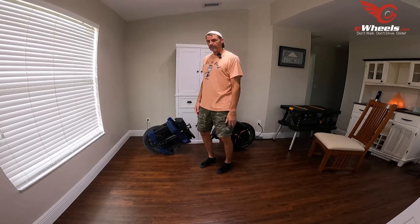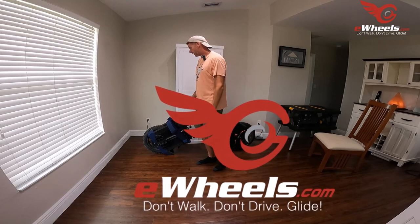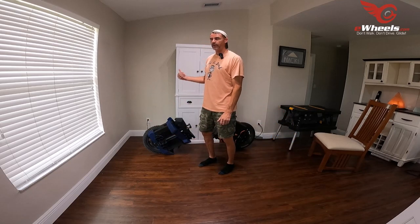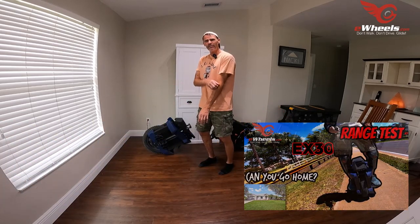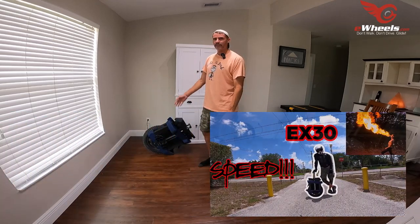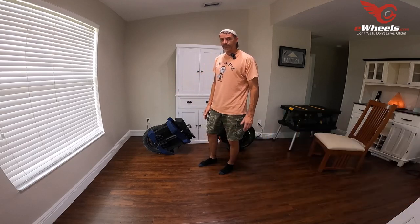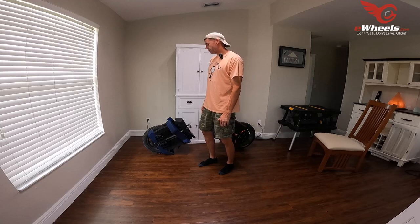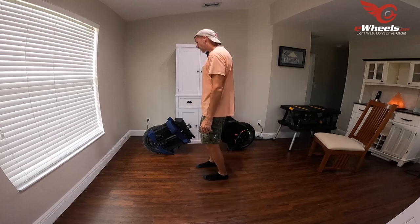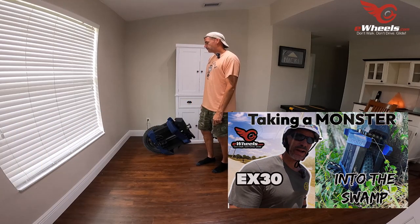I was loaned this wheel from Jason at eWheels — thank you again. The EX-30. I've had a good experience with it. I took it on a range test where I got close to 70 miles estimated — I would have hit 70 if I'd pushed it to the very end. Top speed I got into the mid-40s. People can obviously go mid-50s on this if they have a death wish, but I don't, so I pushed to the mid-40s — right around the same top speed as I got on the V13.